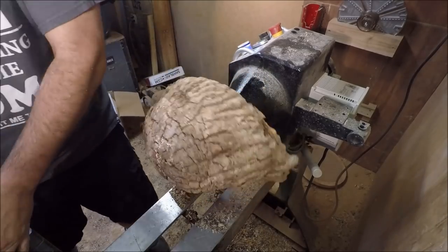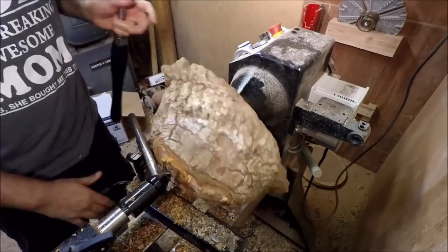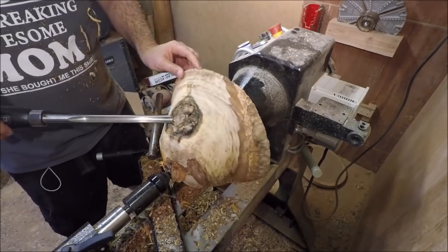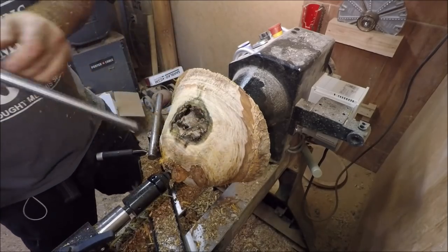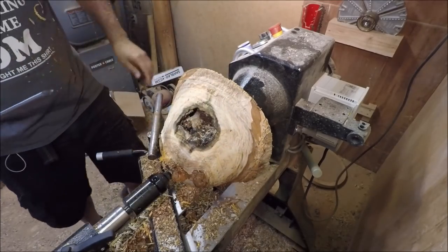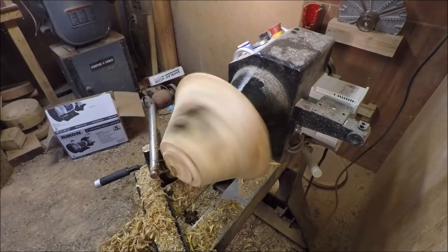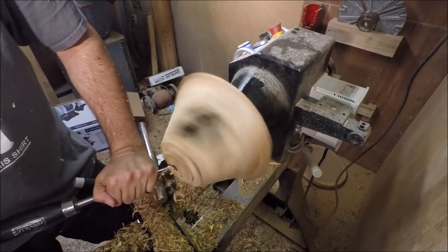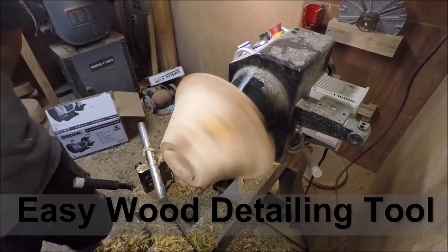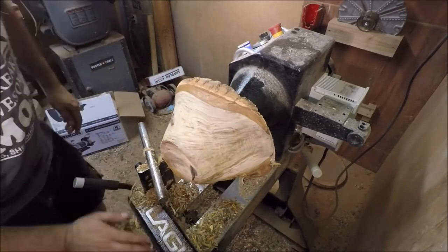So I'm going to bring the tail stock up. It's wet right now, so let's see what happens overnight. Get this stuff off of here.